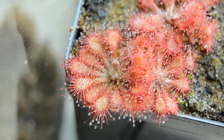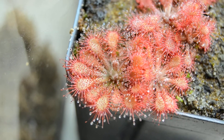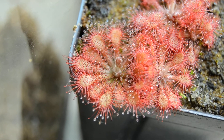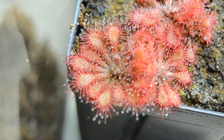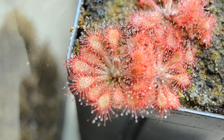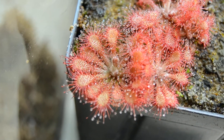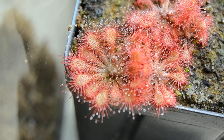This plant is pretty small and compact just due to higher light levels and how it's been growing, but eventually the leaves will start reaching out and up as it forms this sort of massive rosette of many, many leaves and a lot of dew, so it can become really beautiful.